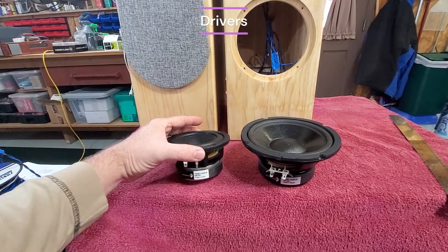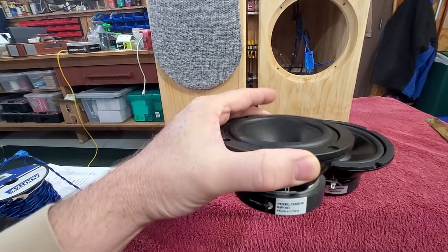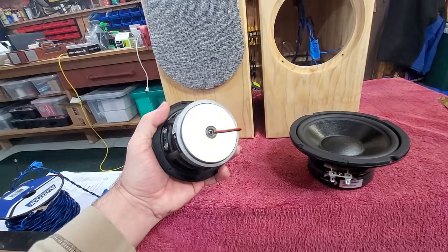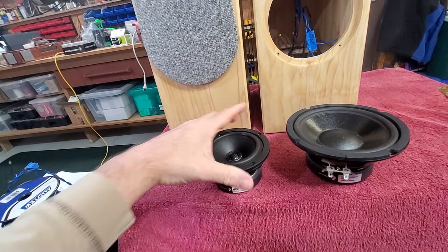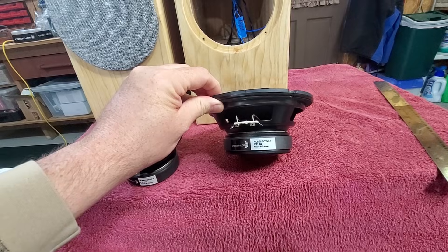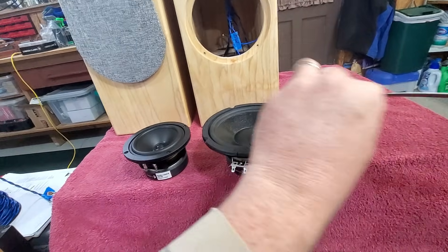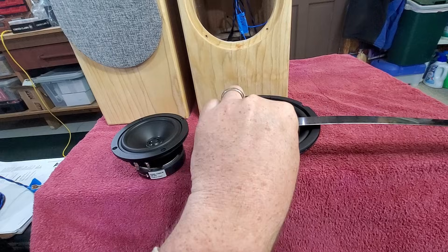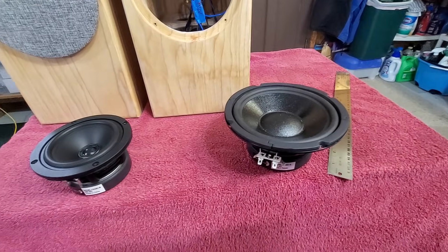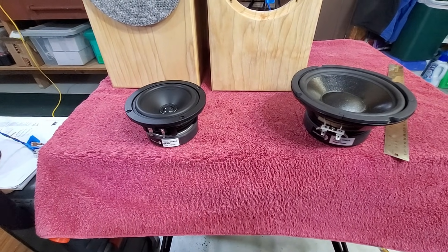The drivers I'm using are both Dayton Audio. This is the CX120 8-ohm coaxial. It has a three-quarter inch tweeter in the center running out the back pole piece to a set of posts, and a four-inch mid-woofer. I'm pairing it with their DC160 8-ohm, which they call a six-and-a-half inch woofer — though it actually measures closer to five and three-quarters from surround to surround. This is my first time trying a three-way design, and these woofers seem to be performing quite well.